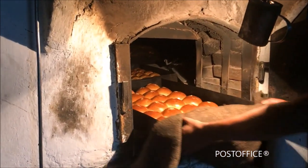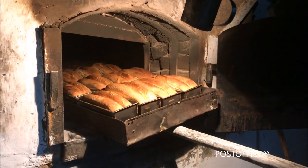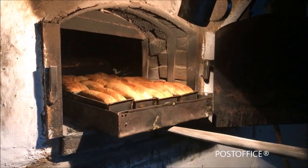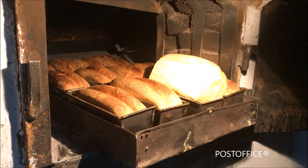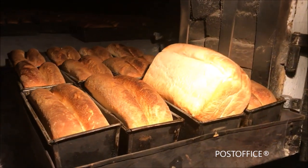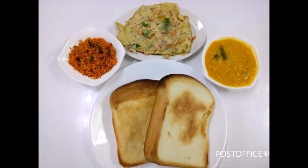Finally, the hot and tasty bread and buns are ready to be delivered to bread and bun lovers. Commonly in Sri Lanka, bread is consumed with dal and pol sambal, which are considered to be ultimate delicacies.